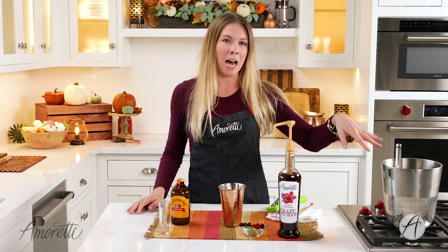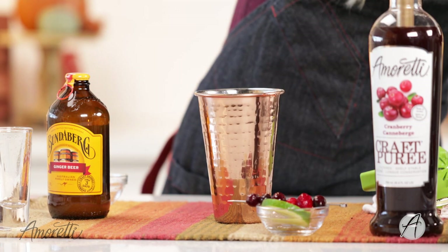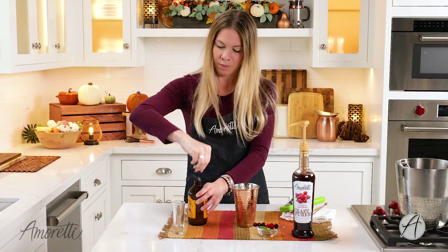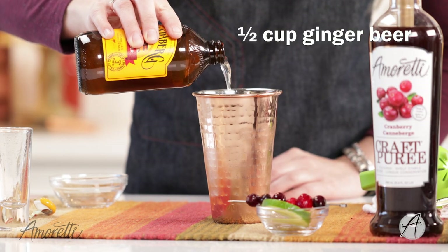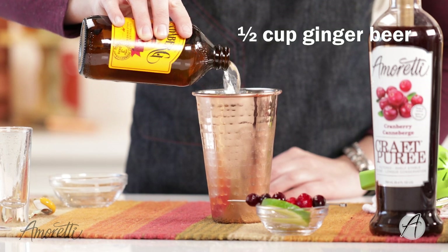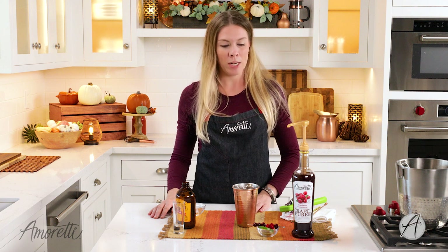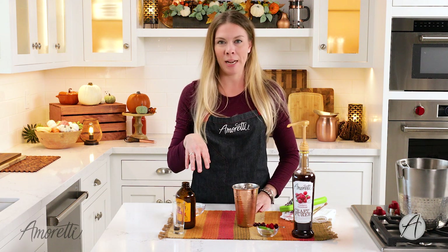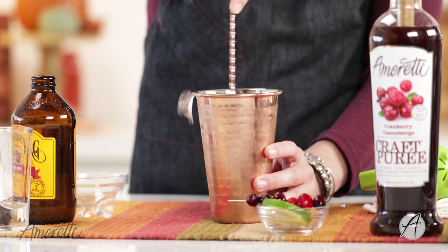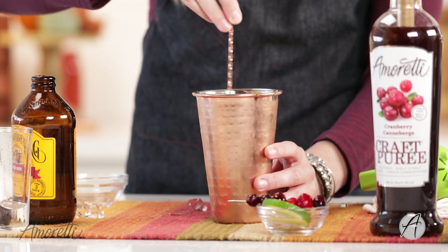Easy peasy — we're just going to top it with ice and add in some ginger beer. Now I'm going to give this a very quick stir to make sure everything is incorporated and our drink is really nice and cold. Try not to lose any of your ice — it is a big risk factor when you're stirring drinks.